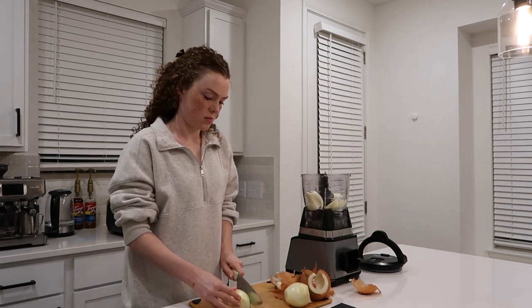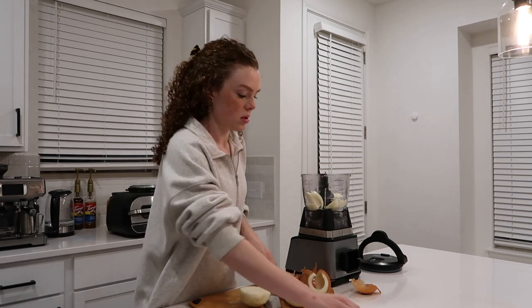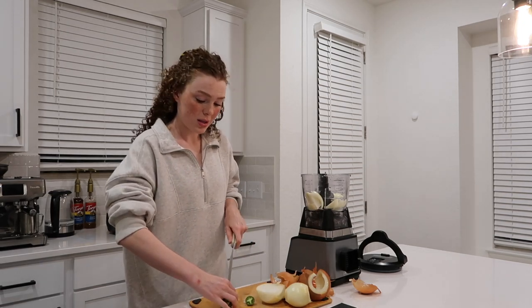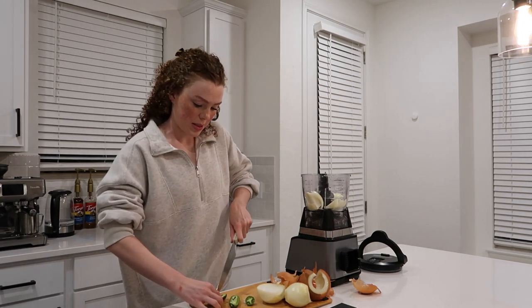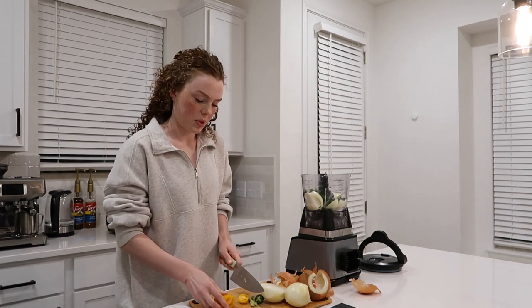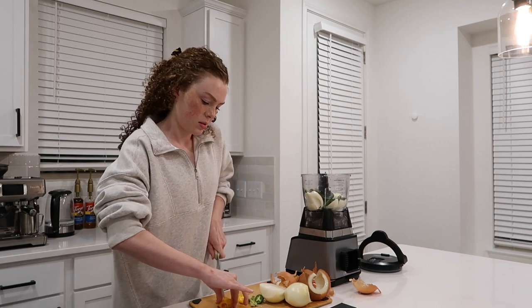I'm going to do a whole onion. I'm taking out the seeds of this jalapeño because nobody wants it super spicy, and then I'll do some bell pepper — because why not.